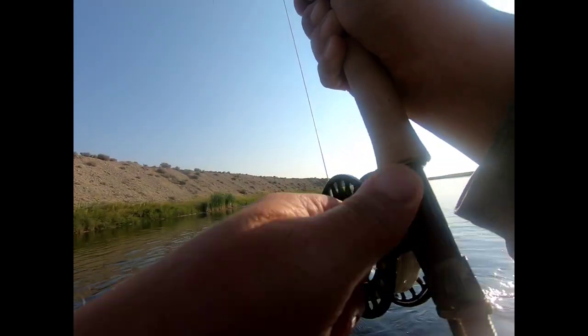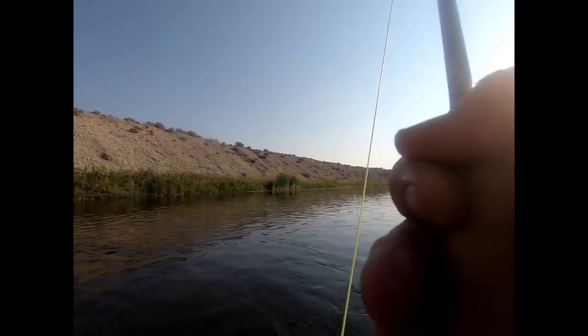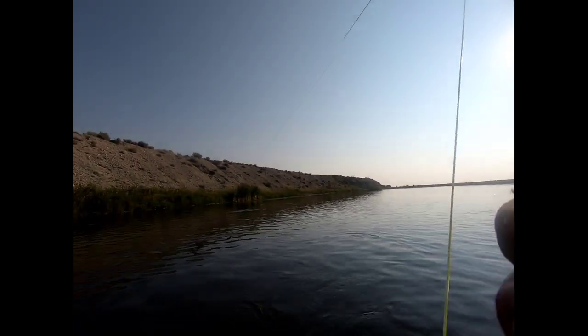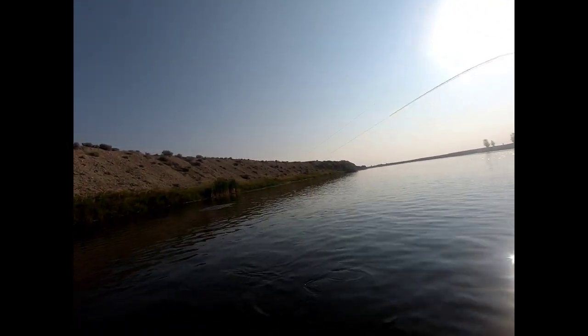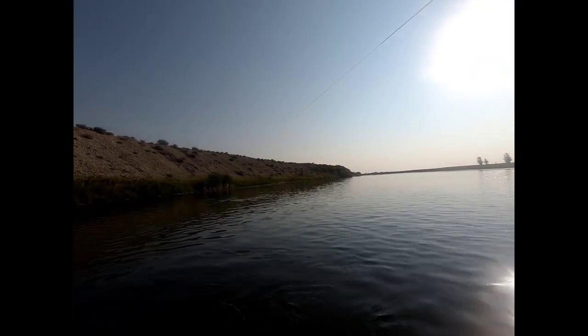Oh my goodness, hello there big fella. I think I just had to be more patient — let him find it. He's running at us in this slower water, which is a good thing. I'd like to get a good look at him — he feels really nice, feels like he might be a pretty big fish. Even if he's not that big, he sure clobbered it like a brick fell on it. That was a really cool eat.